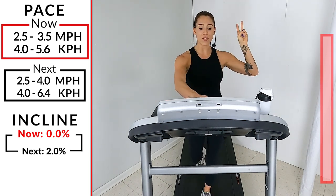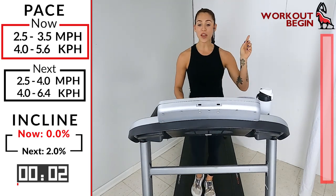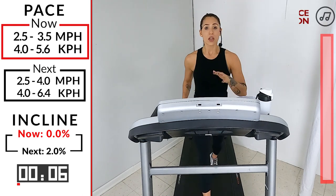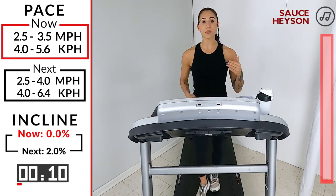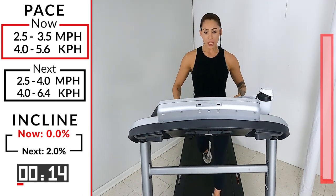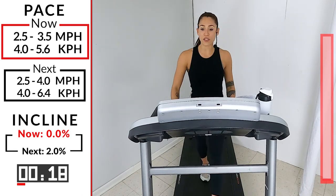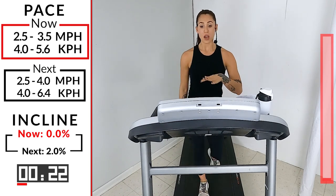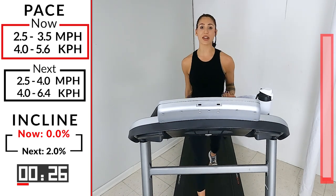Look down at your start button and hit it in three, two, one. We're going to start at a 2.5 to a 3.5. Remember, this is a walking workout so you don't really have to go crazy with the speed. We are going to speed it up a little bit during the middle of the workout, but right now let's just get a nice warm body start, getting the blood flowing through the legs. We're at a flat road right now.